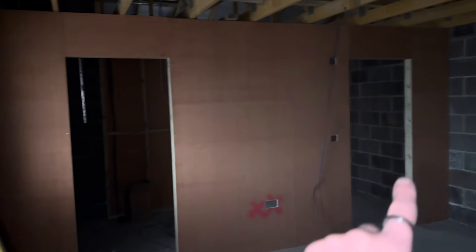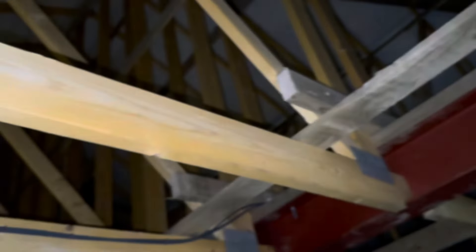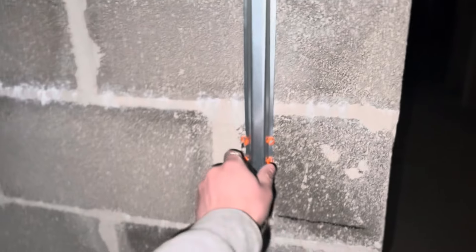In here is the master bedroom, which is absolutely massive. You've got sockets there, TV on the wall, more sockets there, and there'll be a balcony out through there. You've got a dressing room there and en suite in there — really nice size. The loft is massive — from the base up to the top is about 10 to 12 foot.